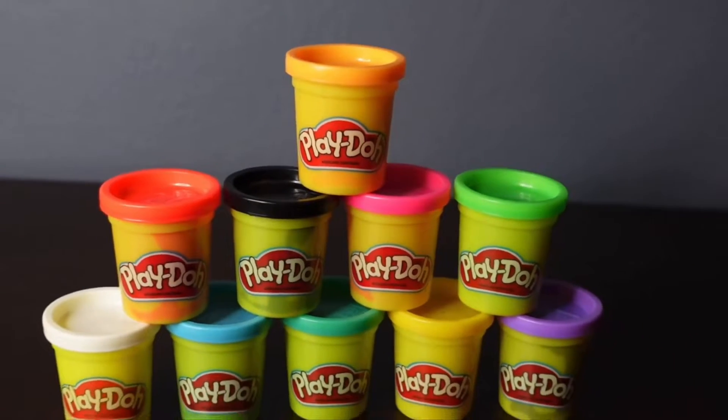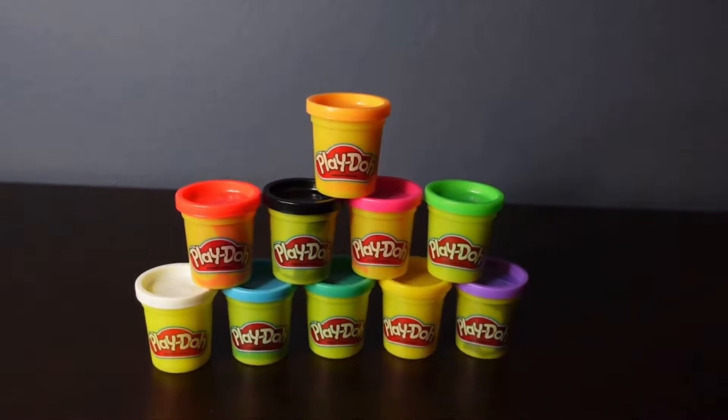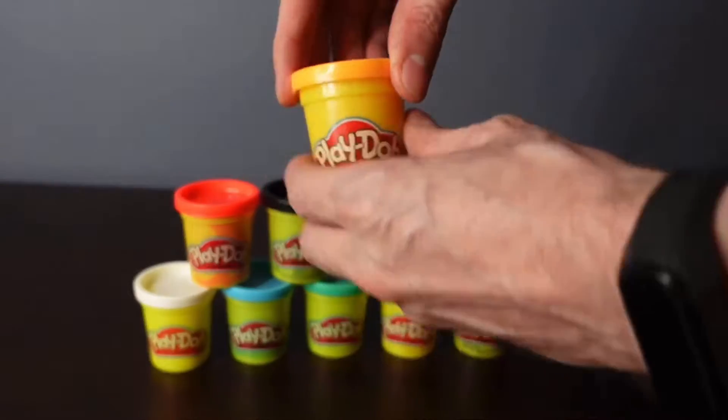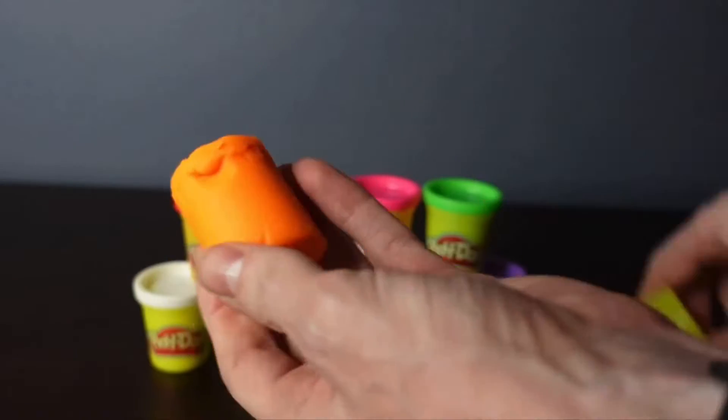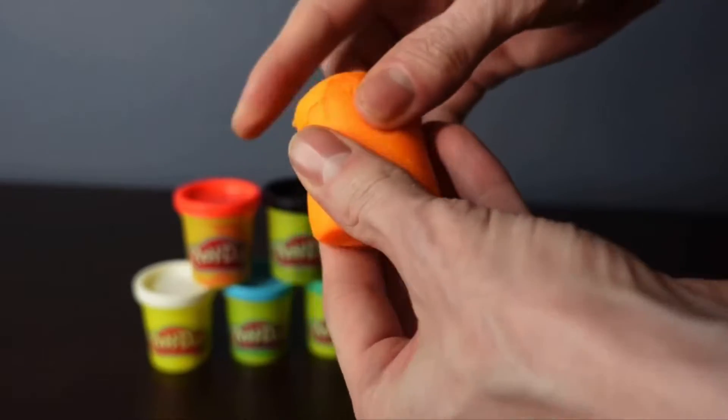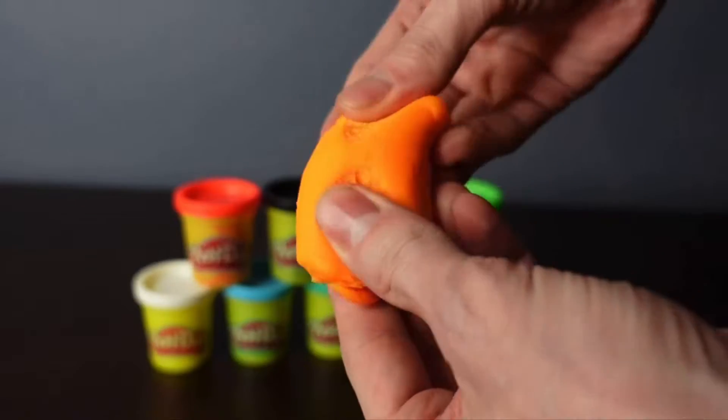This 10-pack of 2-ounce cans from Play-Doh has all your favorite colors in a nice, convenient package. This would make a great starter set. These are super, super fun — I mean, look at these nice, bright, vibrant colors you have here.